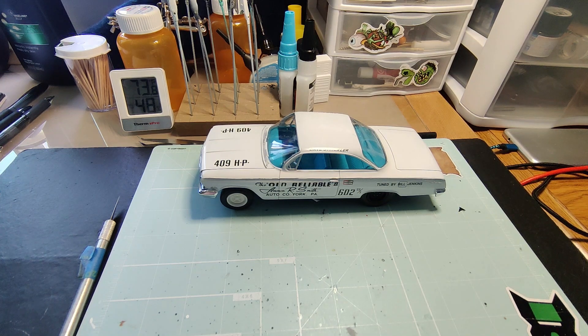Hey guys, how you all doing today? Hopefully you've had a great weekend. It's Monday right now and I hope your week goes fabulous. I wanted to just update — this is my under 1,000 sub build, the 1962 Bel Air Super Sport of Dave Strickler.